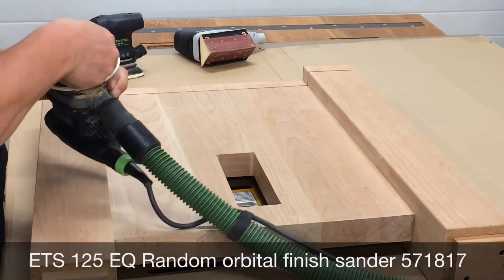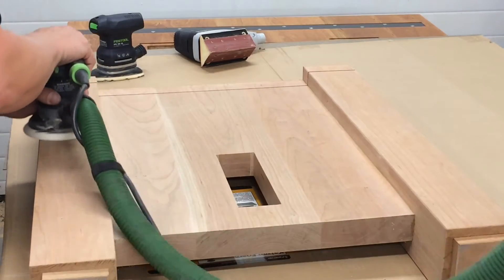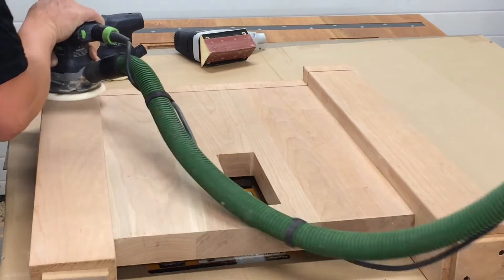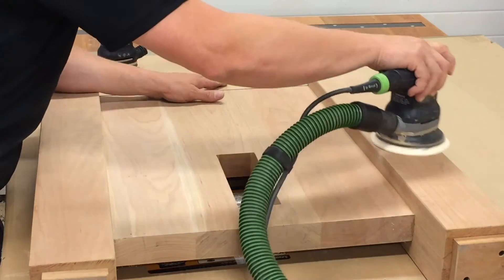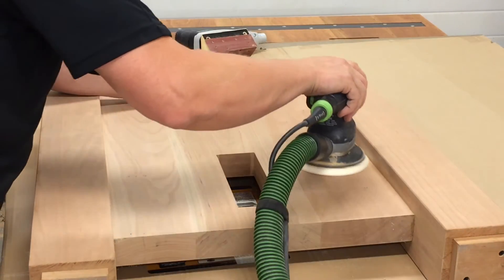This is Festool's ETS-125EQ random orbital finish sander. It sells for about $195 and it's probably the lightest weight and most comfortable finish sander I've used. It's really compact with a very small amount of vibration — just overall a great sander.